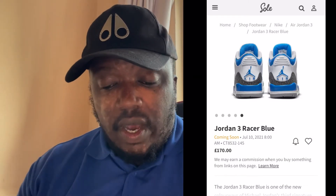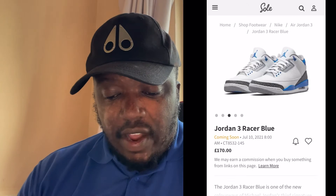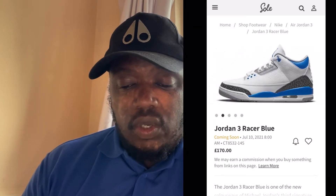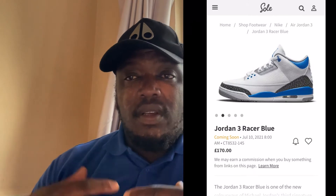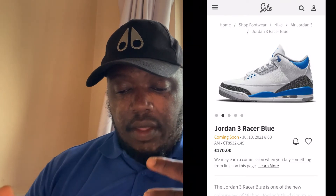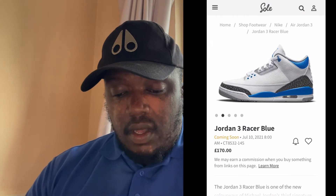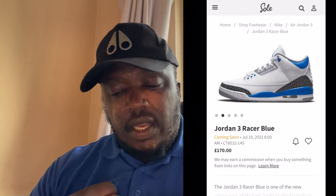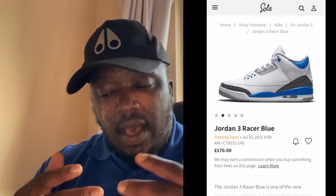I've not had a pair of Jordan 3s — I will try and get the Fragments and these as well, I think they'd be a vibe to have. As for styling, you can wear whitewashed denim with a white top — simple, you're sorted. You can also wear basketball t-shirts or vests. Whichever team has blue and white — I think the Lakers have a blue and white one — you can wear that with some jeans.